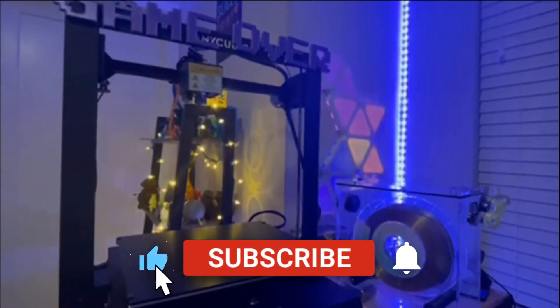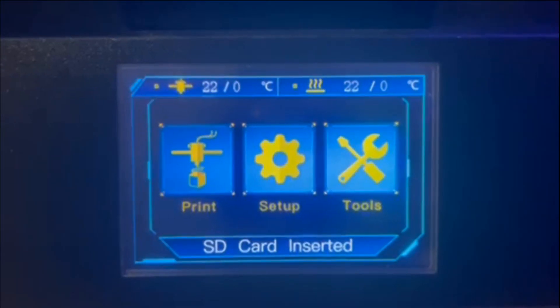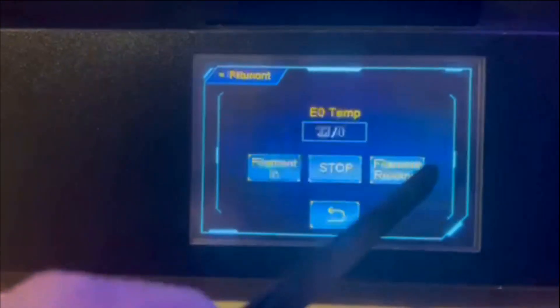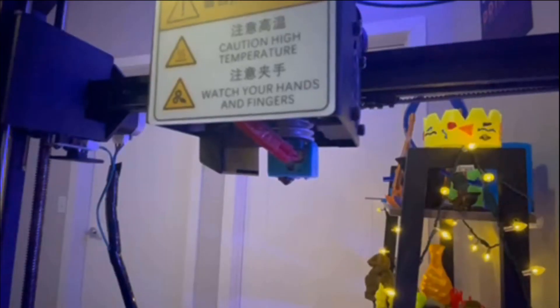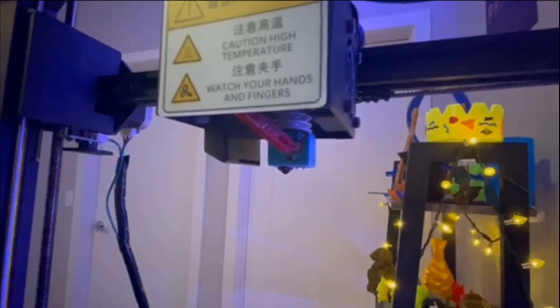To start, go to the main screen of your 3D printer, go to Tools, then select the Filament button, and click Filament Remove. You're going to want to remove the filament if you have any in there before changing the nozzle. Now just wait for the nozzle to heat up to 230 degrees Celsius to remove the filament and begin the nozzle changing process.